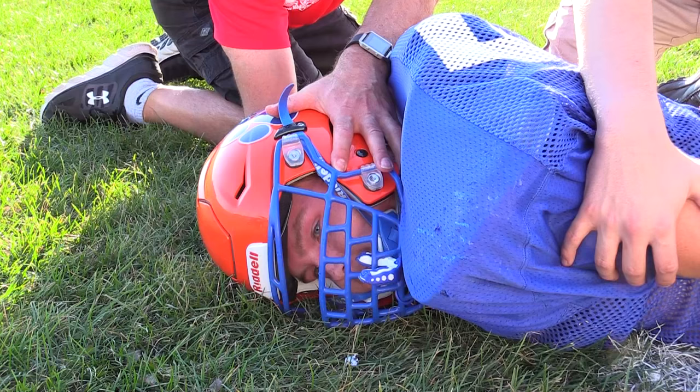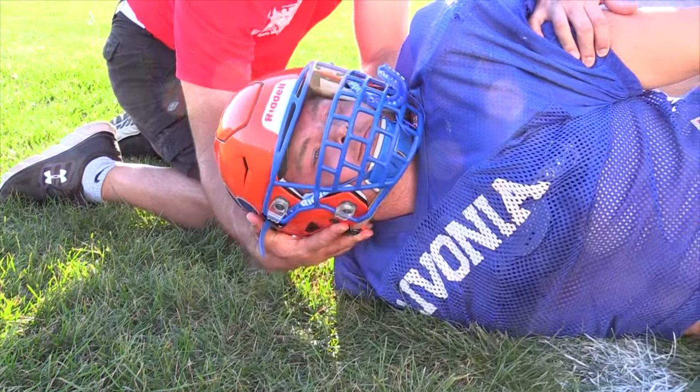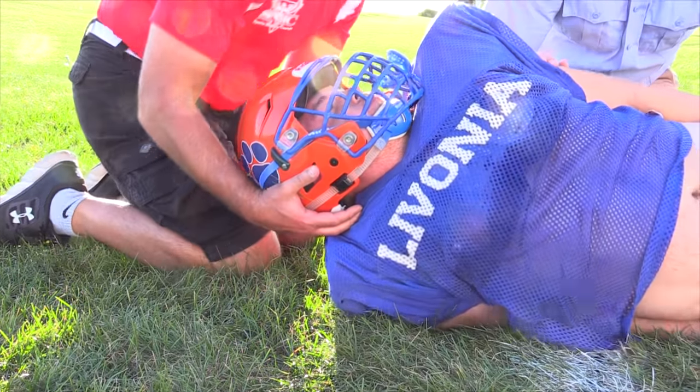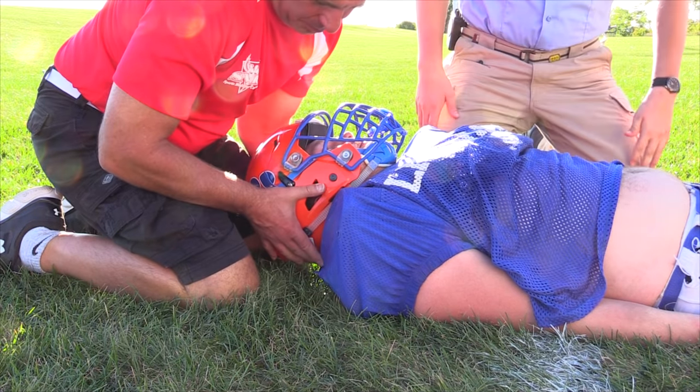Before we got underway, we double-checked the fit of Gage's helmet. We chose Gage in part because he actually wears the Riddell Speed Flex football helmet, and we did this review right after a typical practice so Gage would be sweaty, better replicating a true-life scenario. The first thing we were interested to see is if the Riddell Speed Flex presented any challenges during the traditional log roll used to reposition an athlete from prone to supine. Not surprisingly, the Riddell Speed Flex presented no significant challenges during the log roll or when establishing and maintaining neutral cervical position.